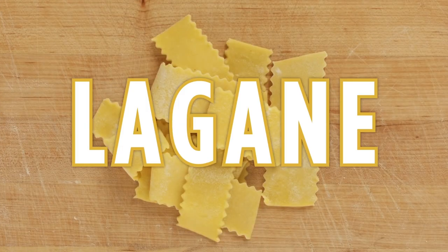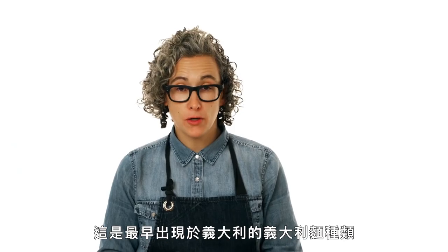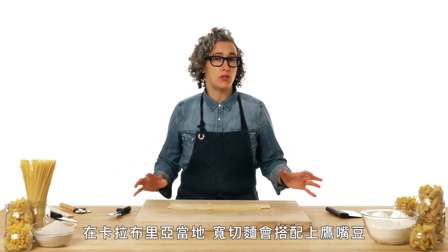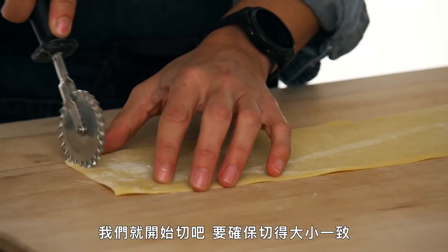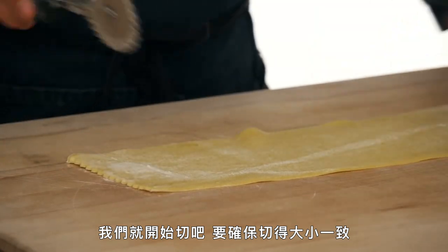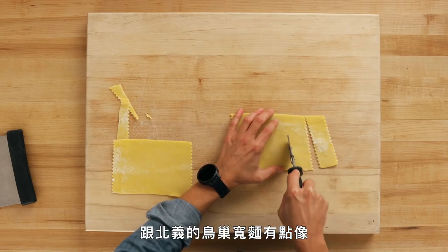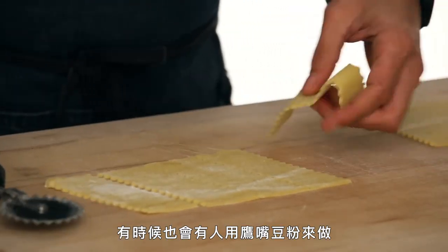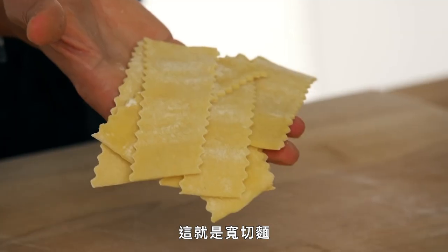This is lagane. We're moving over to Calabria to make lagane — the first known pasta shape in Italy, which has been translated to lasagna over the years. Lagane is traditionally made with chickpeas down in Calabria. It doesn't look like lasagna, except it has ridged edges as well. We make sure these are nice and even — lagane is a ribbon with ridged edges. Similar to pappardelle from the north, but served with chickpeas and a little bit of chilies down in Calabria. Sometimes it's made out of chickpea flour as well. And that's lagane.